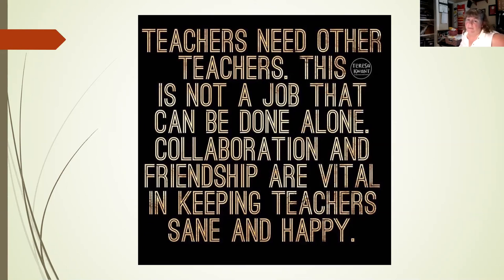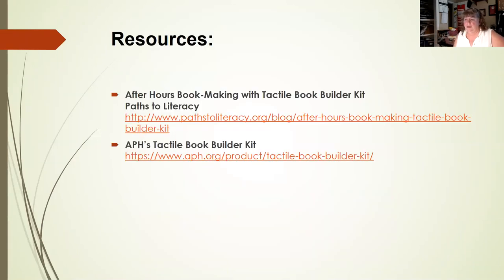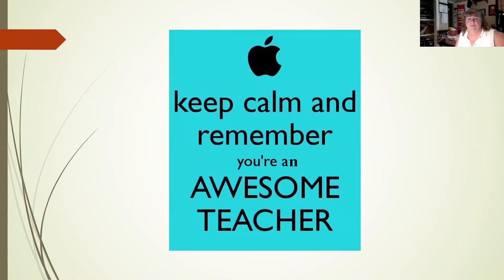Teachers need other teachers — this is not a job that can be done alone. Collaboration and friendship are vital in keeping teachers sane and happy. The world of VI is not an island; you're part of a team ready and willing to lend a hand. We just need to work on our collaboration skills — not just us, but the professionals we work with. And keep calm and remember you're an awesome teacher. When you wake up in the morning, you are someone's hero because you showed up and gave that child meaning and literacy.